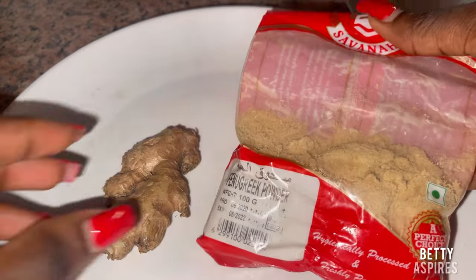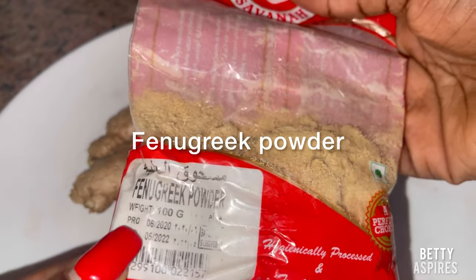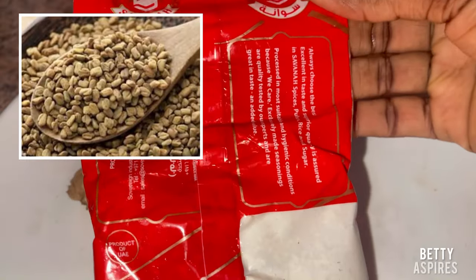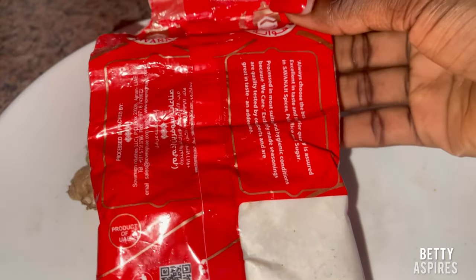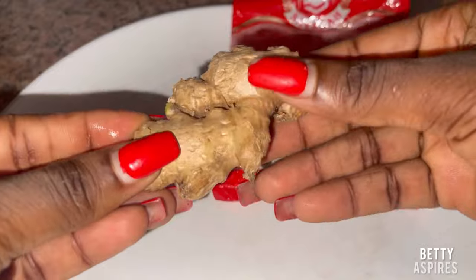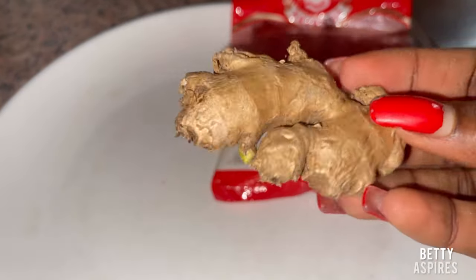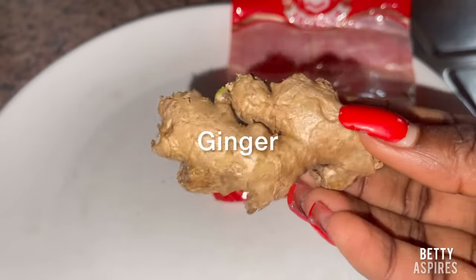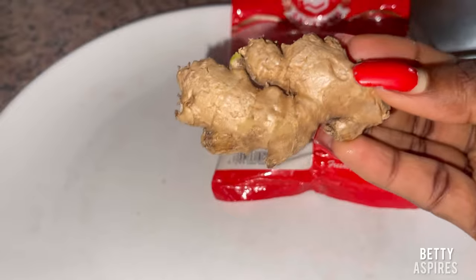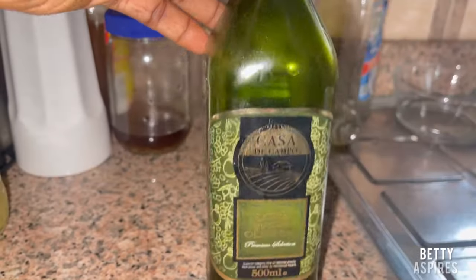To get started, the first ingredient we need is fenugreek powder. You can use fenugreek seeds — whichever you have. I'm using fenugreek powder here. You can get it at your local supermarket or any Indian shops around you. The second ingredient is ginger. I used about half a piece of ginger, so you don't need a lot.